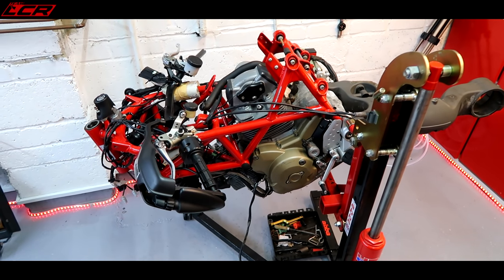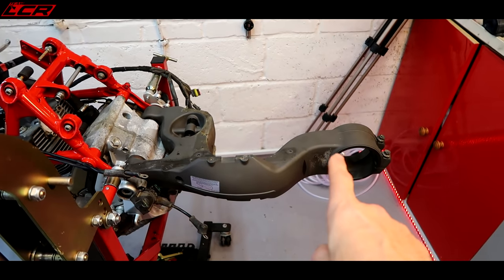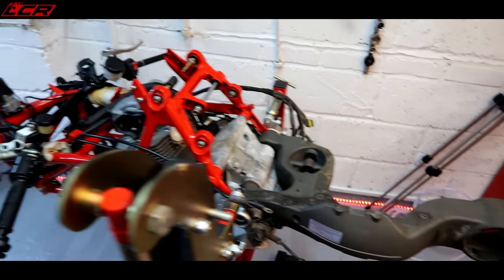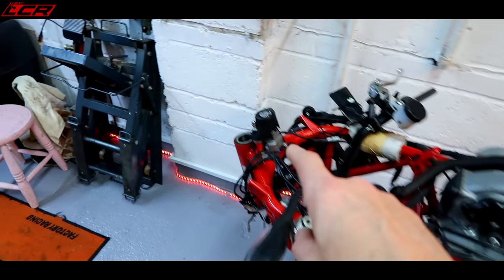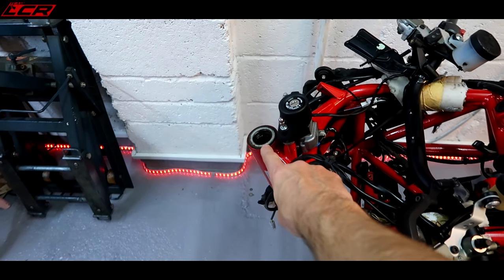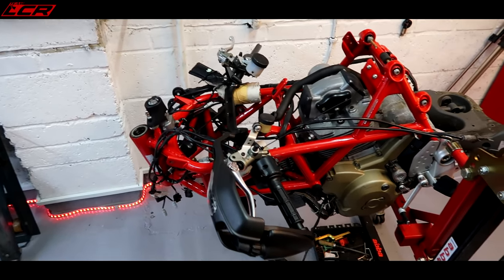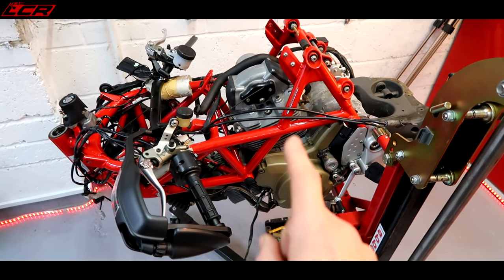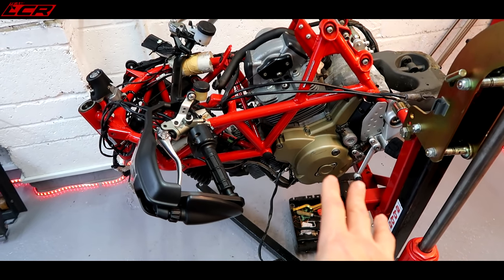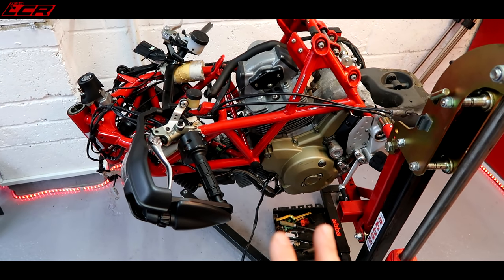I've done a few things since you've last been here. I ordered the rear hub nut, removed all the rear hub, and taken everything off of the swinging arm. I've also removed the headstock - I had to wait and order a special tool to get the headstock off, but it's removed and ready for some polishing. I've also disconnected all of the electrical connectors from the engine, so in theory that engine is now completely disconnected from the wiring loom, and we should be ready to lift the frame off later.